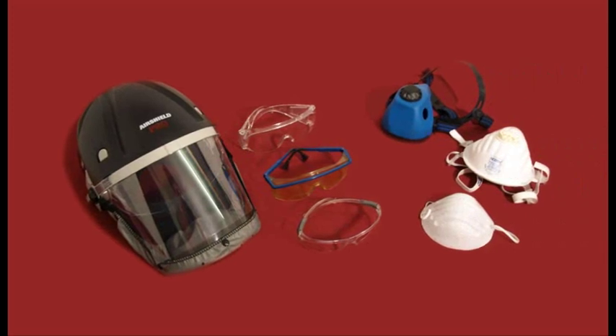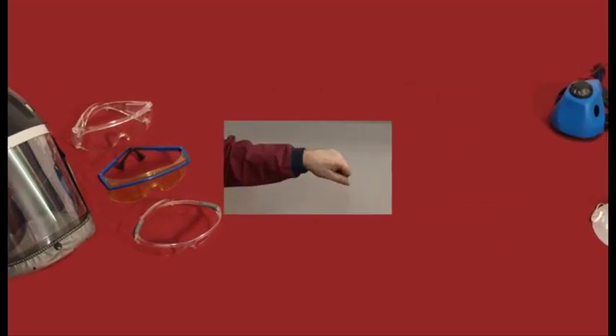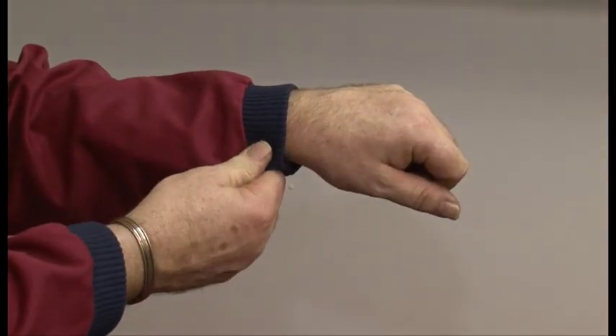Before using any machinery, always ensure all safety aspects are covered. Always wear safety glasses and a dust mask. Also ensure loose clothing and long hair is secure.